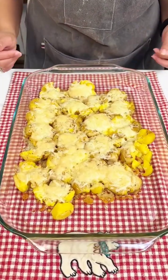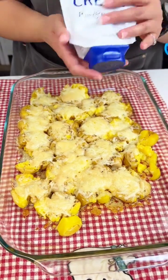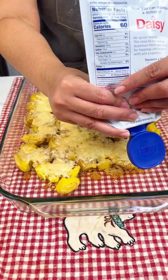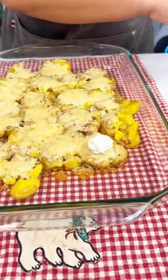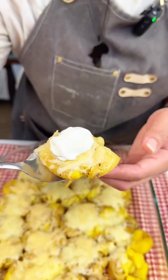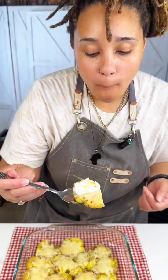All right ladies and gentlemen, check out our potatoes! Don't they look so good? Before I pick myself one, I'm gonna go ahead and give it a little sour cream. We are just gonna pick this baby up. Oh y'all, this right here — y'all gotta try this one, it is so good, oh my goodness! Y'all see how quick and easy that was. You gotta try it for yourself. I'm gonna finish mine, I'll see y'all next time!